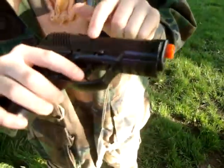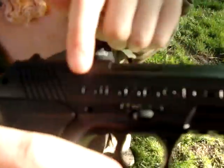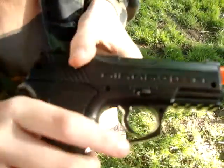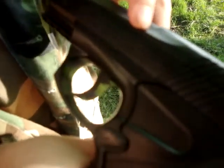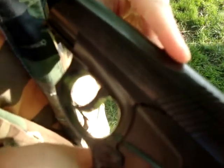First off, you have the Air Mag C-11 logo right there, you can see that. Then on the flip side, you've got warning before use, read instruction manual, stuff like that.